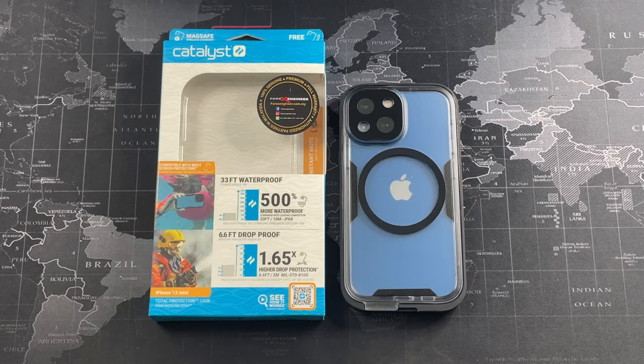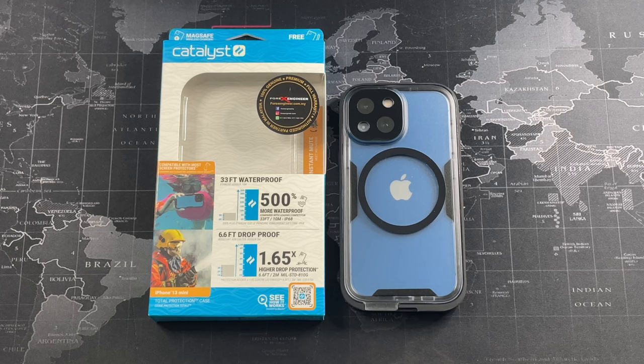Hey, so what's going on guys? Meg here with Drutter Reviews and welcome back to another video. It's been a while since I actually did a case review, but if you've been following the channel, you'll know that the Catalyst Total Protection — and basically the Catalyst cases in general — is my go-to case and one of my favourite cases, especially when it comes to waterproof cases. If you're new to the channel, do consider subscribing and hitting the notification bell. Without further ado, let's begin the unboxing and review of the Catalyst Total Protection for the iPhone 13 series.